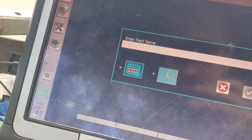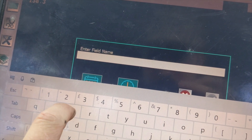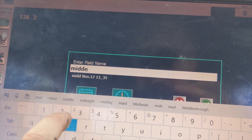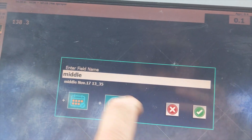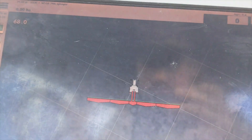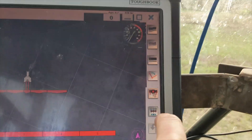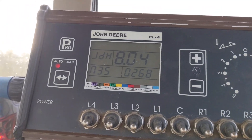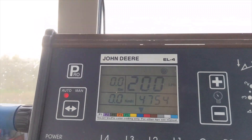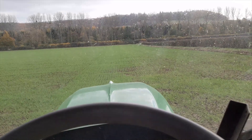Put a time and date stamp on it. This one's middle field. I'll just select that and time and date stamp it. There we go. To spray, I press that one — that engages this. Just turn my spray computer on. Spraying out 200 litres per hectare. There's a herbicide going on here, so we're giving it a good drench.